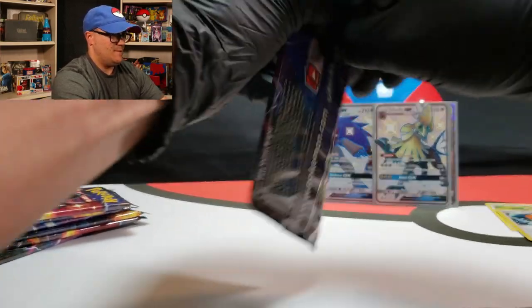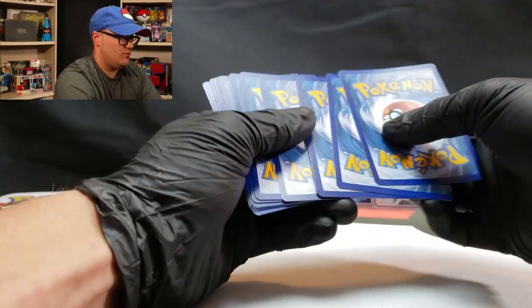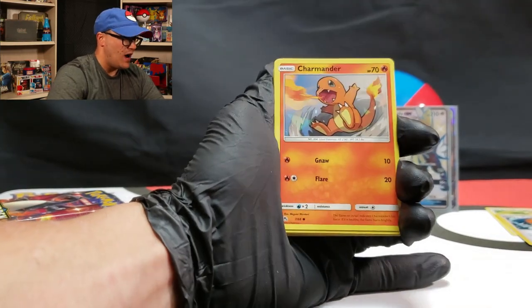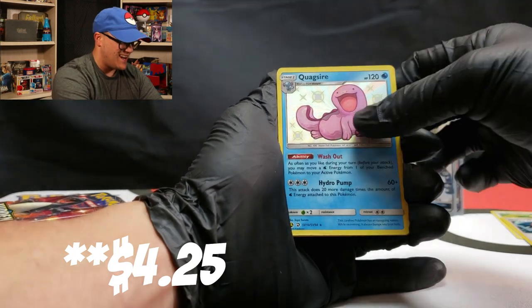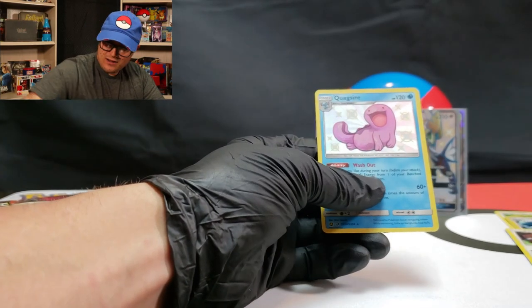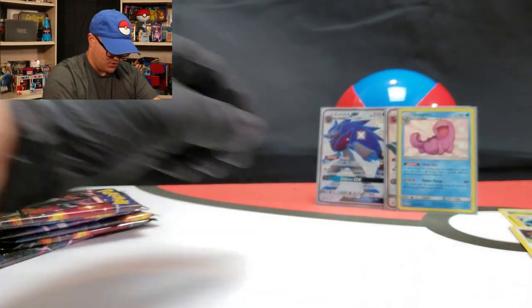So Mewtwo's up next for the pack art. Here we go. Four to the front. Steel Energy, Magmar, Scyther, Brock's Grit, Charmander, Psyduck, Magikarp, Staryu, Slowpoke looking angry. A shiny Quagsire! And a non-holo Kangaskhan for the rare. Awesome. Shiny Quagsire — set you back there.